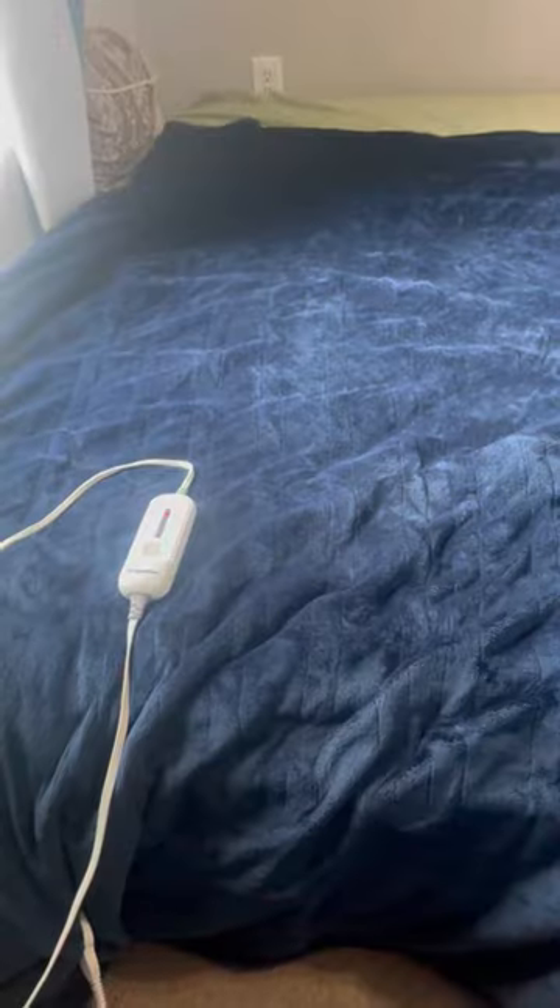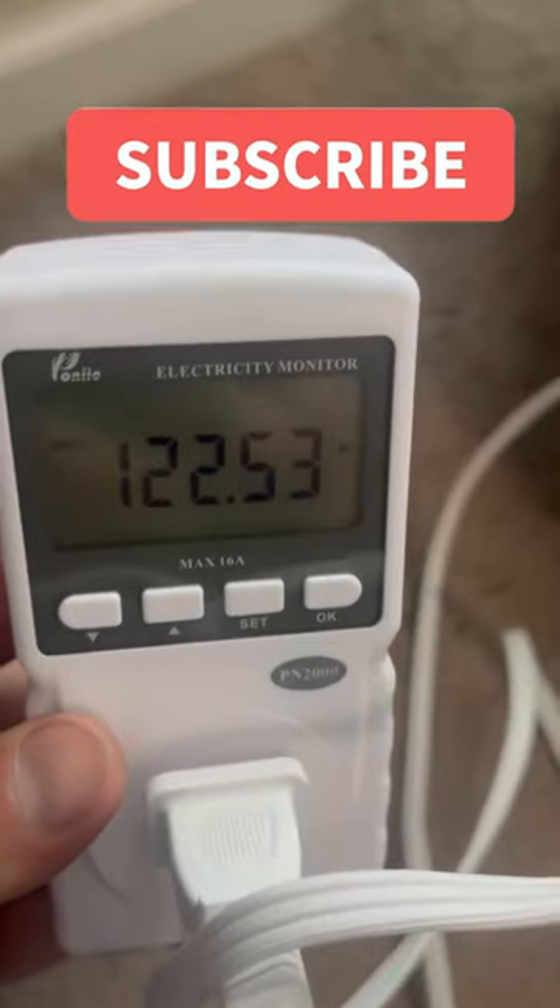It should keep it in the high 60s. The best option if your batteries are in a pinch: a queen-size electric heating blanket. That runs on about 122 watts.